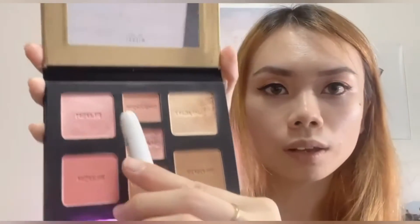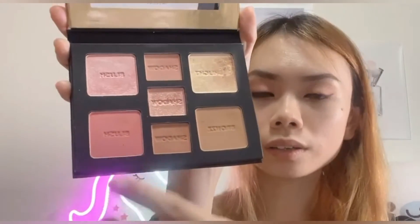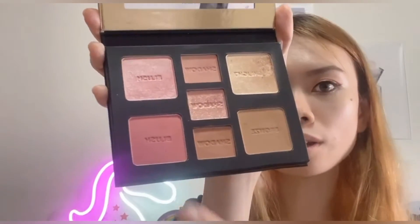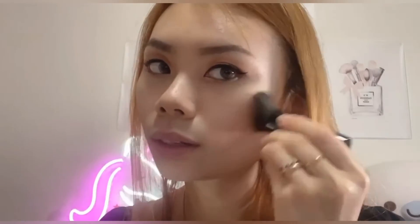Next we have two blush shades — this more shimmery kind of blush, which is really gorgeous, and also a darker pink blush. I'll put on the darker pink matte blush first. This is more of a coral blush and I really think it complements the eyeshadows — it's a very nice blush if you want to complement your eyeshadow look with this palette.